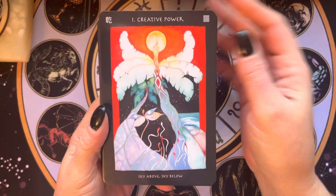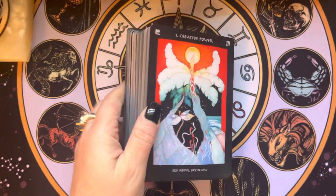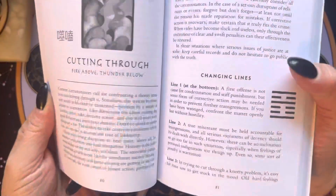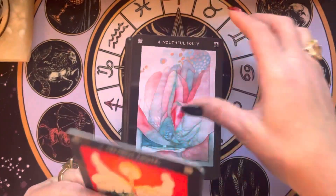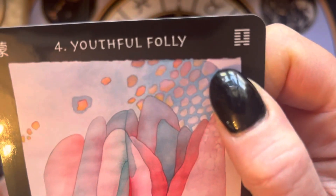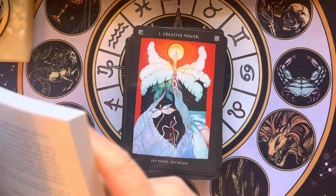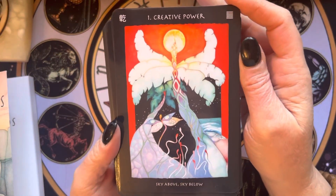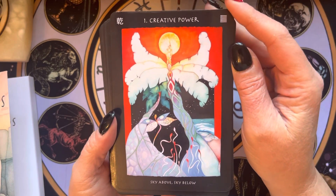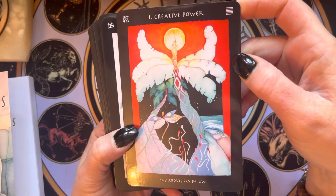Let's get into the cards. I will say the symbols are small — it's a lot easier to see in the book. I noticed in the walkthrough it was kind of hard to tell which lines were broken. So first we have Creative Power, sky above, sky below — there are no broken lines.